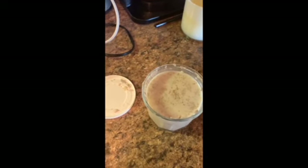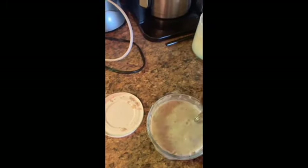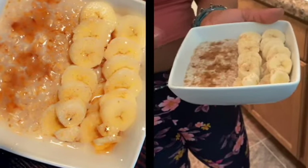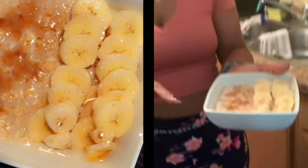This is what the overnight oats look like — super thick. I stirred it around and plated it. The final product has bananas on the side, cinnamon sugar and brown sugar on the other side. It came out really well, I can't wait to eat this.